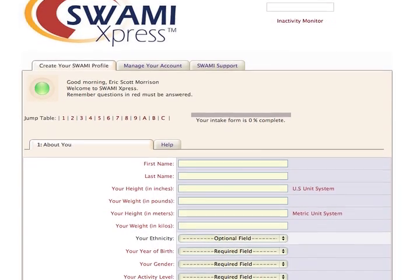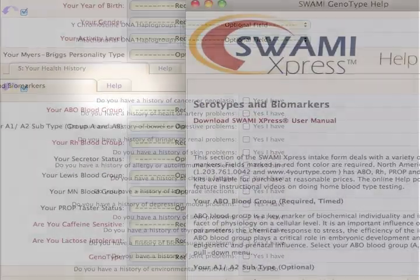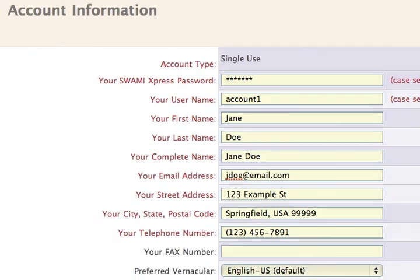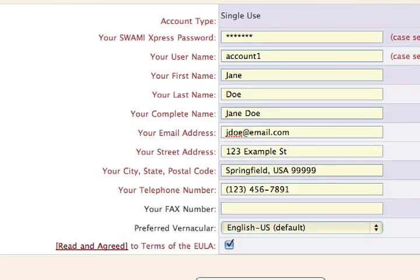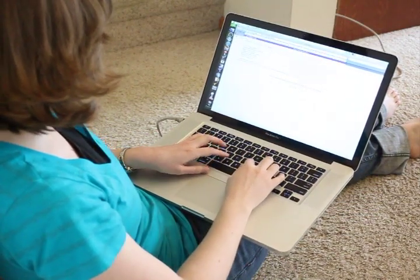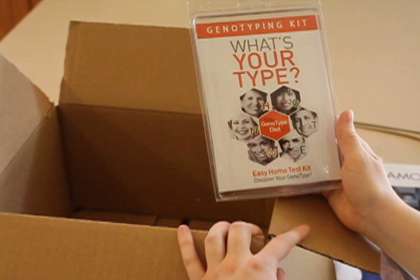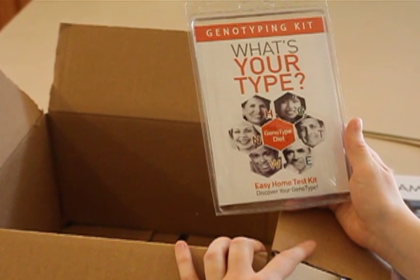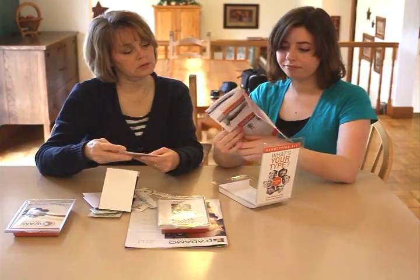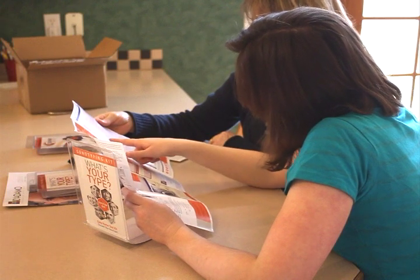When you create your user account with SWAMI Express, you will find nine input sections with spaces and drop-down tabs. Next to each section is a help tab for any questions you might have. The program can be saved as you enter information, should you wish to stop and continue later, and access to your profile is unlimited. The genotype kit from North American Pharmacol contains all of the tools you'll need except for a flashlight and a sturdy tape measure. Also included in the kit is a fold-out easy typing guide, which might be useful as a secondary reference.